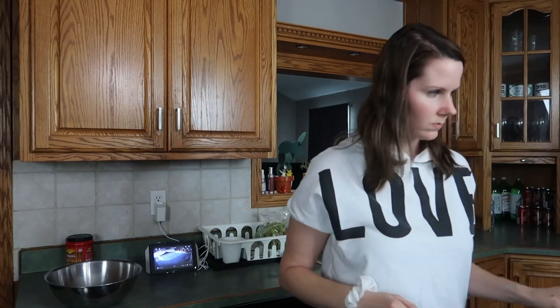Set the oven to 375 degrees Fahrenheit — I do not know how to translate that to Celsius, so good luck. Now that the oven is going, you're gonna cook the ground meat — two pounds. The directions say it should only take about five minutes to cook.